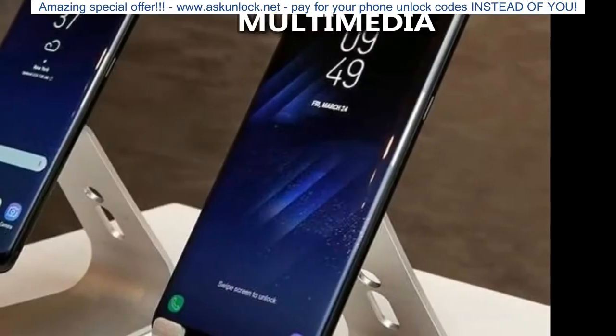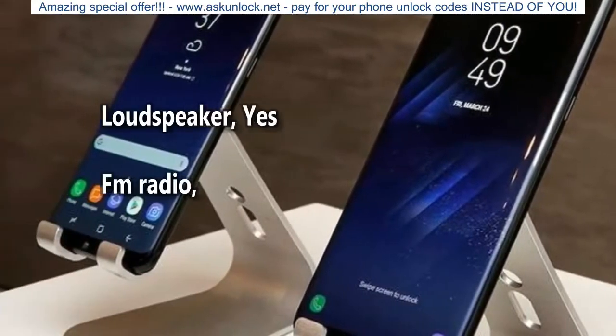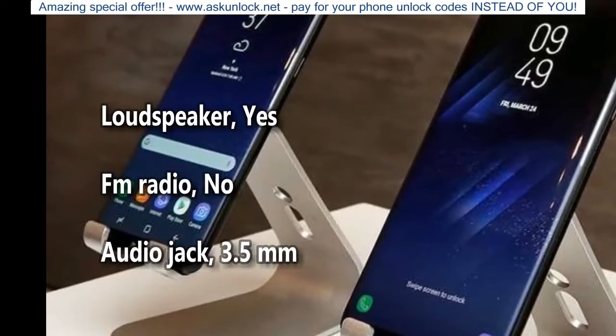Multimedia: Loudspeaker Yes. FM Radio: No. Audio Jack: 3.5 mm.